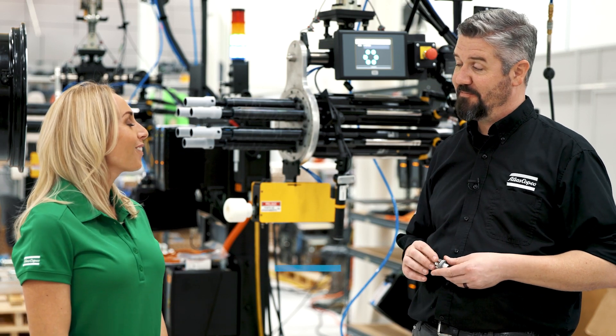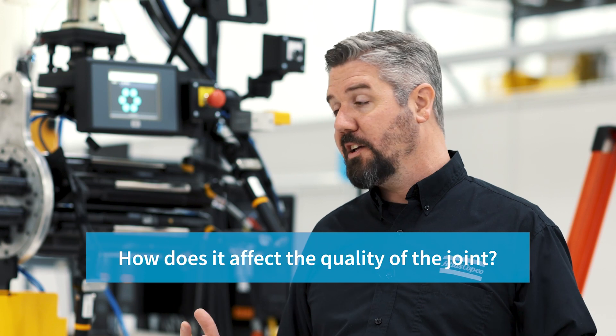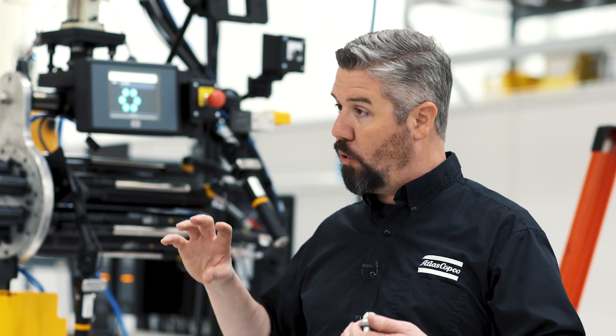How does that affect the quality of the joint? The quality of the joint is affected by the parameters of the tightening tool, and we can set up the tool to make sure that it's going to have high integrity by monitoring the tightening process throughout the whole tightening operation.